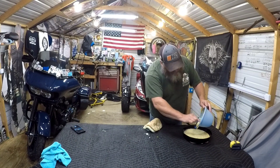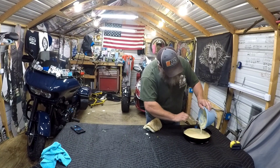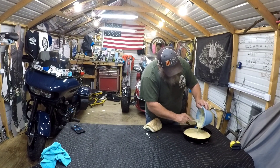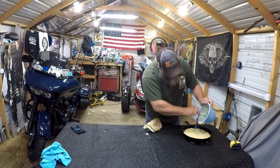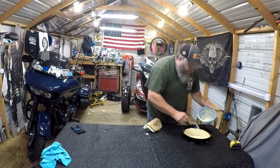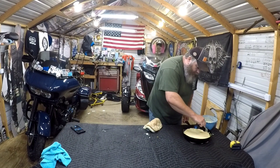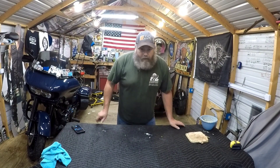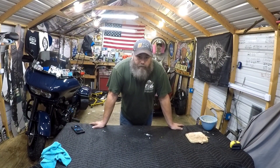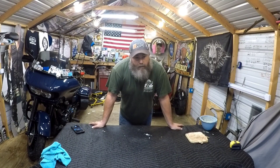That means it's already cooking on the bottom — look at that golden edge. Try to get all the onions out of the bowl and everything in. Pop that in the oven for about 25 minutes — 25 to 30 minutes give or take. Usually I get golden brown at 25 minutes.